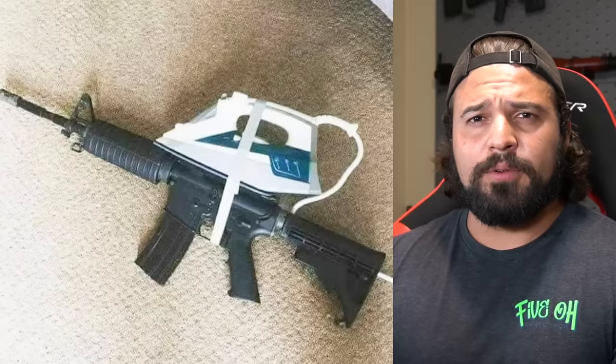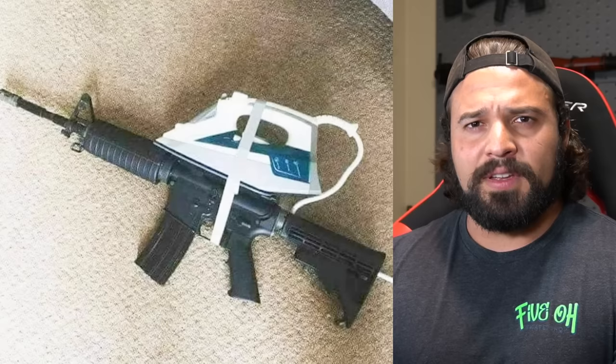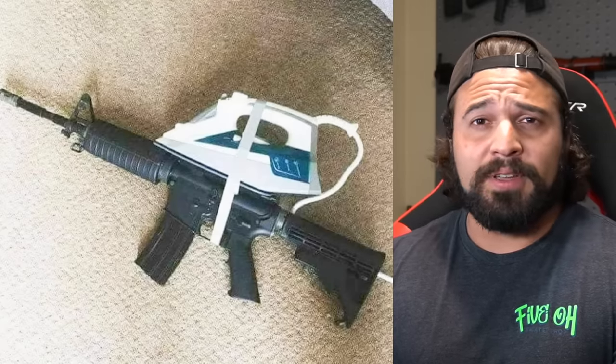I thought about not including this one until I thought about it for half a second and realized what the joke was. I give you... the iron sight. Yeah, I didn't think it was very good either.